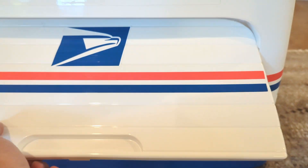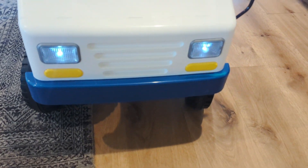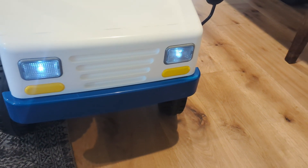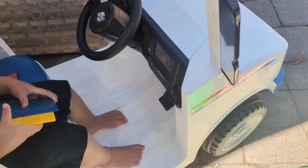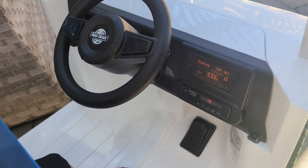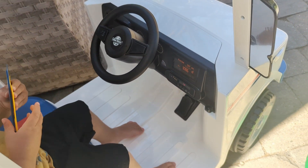It does have an open trunk on the back and working headlights as well. If it's a little bit darker, he can kind of see from the headlights — more just for aesthetic purposes. Great looking all-terrain wheels. We've been riding this outside majority of the time, but he does ride it on the inside as well.